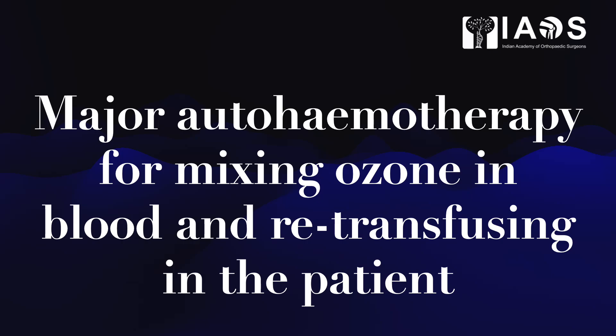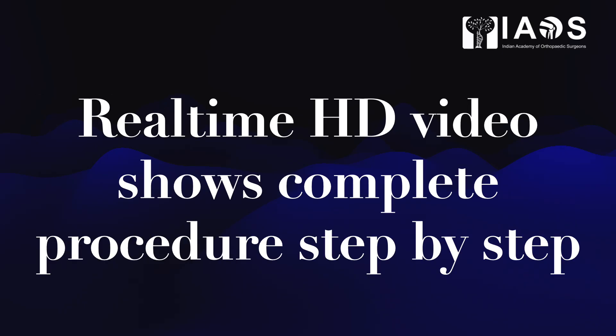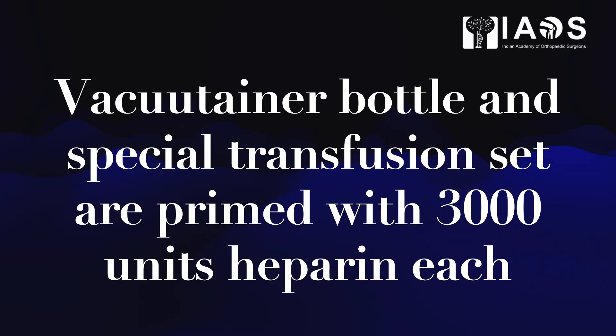MAHC expands to major auto-hemotherapy. Major auto-hemotherapy is the mixing of ozone and blood and re-transfusing the same back into the patient. The real-time HD video without any stop, break, or speeding up shows the entire procedure step by step.